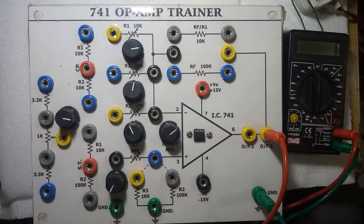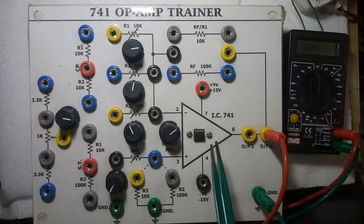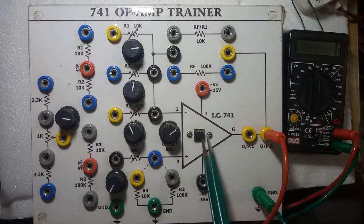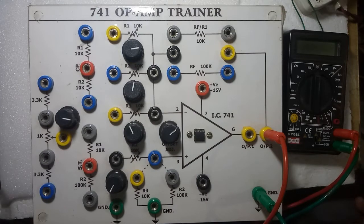Here you are seeing the IC inserted in this socket. The pin numbers are one, two, three, four, five, six, seven, eight. A circular mark is there, and a semicircle is also present on some ICs. Wherever this mark is, adjacent to this is pin number one, two, three, four — opposite is five, six, seven, eight.